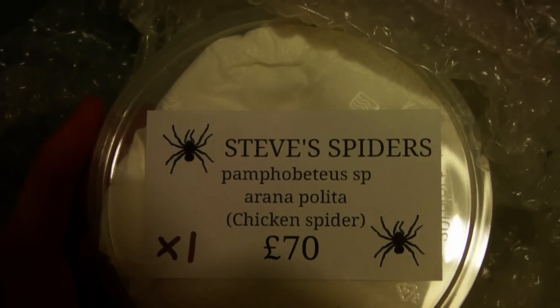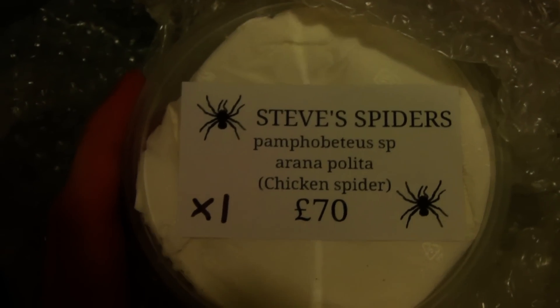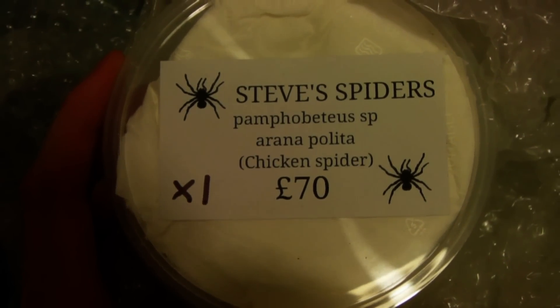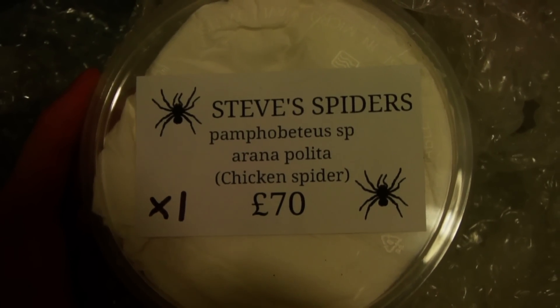This is from Steve's Spiders, which is a Facebook group — the link will be in the description. As you've seen, he does a very good job at packing his spiders, so I would highly recommend buying from him. Let's open this up and check the spider's ok.